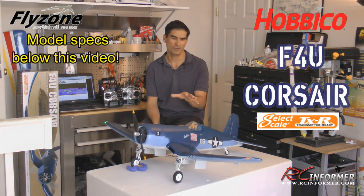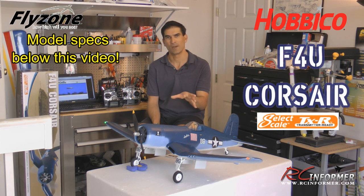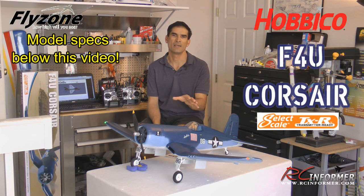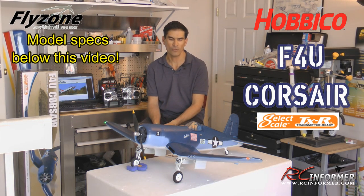This airplane, the F4U Corsair — this Flyzone version — is a replica of Pappy Boyington's airplane from World War II. So they actually modeled it after a real airplane, and I'm really impressed by how easy it was to build, how well it's designed, and how well it flies. It's just a nice package overall.